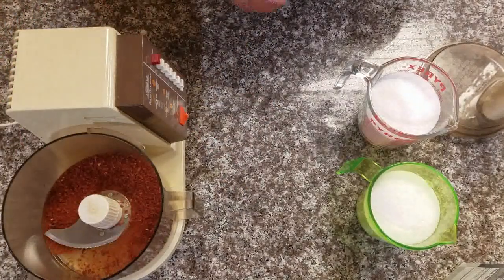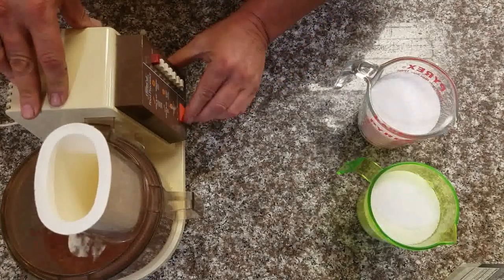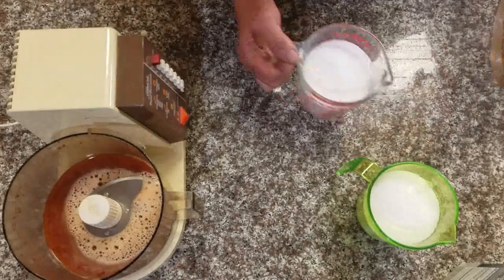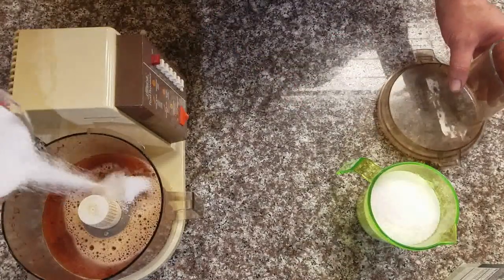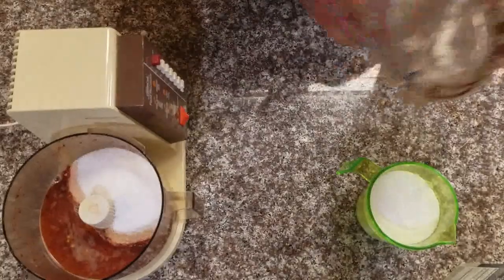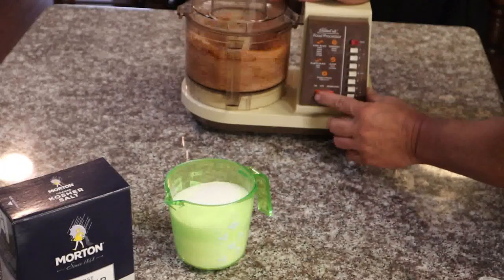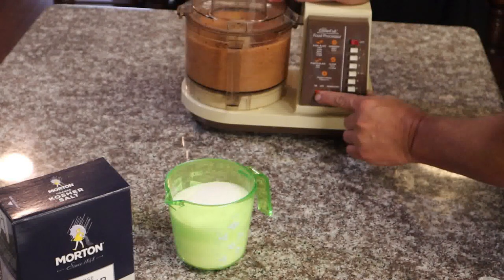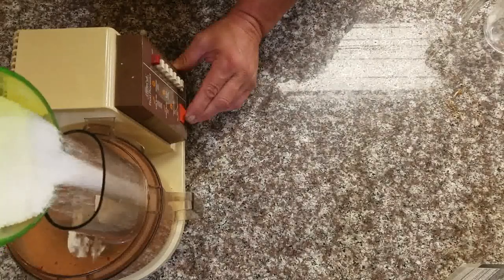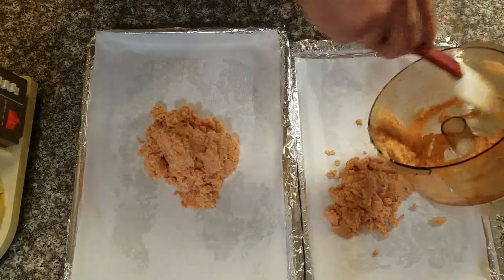Blitz that up real quick to get everything mixed together — and watch your fumes on this, you might choke a little. Dump in two cups of salt at a time; I'm gonna use four cups total. Get that blitzed up 15-20 seconds, and when you see it good and mixed, go ahead and dump that other cup in. Let it run while you're mixing — it'll mix good. It's that easy.